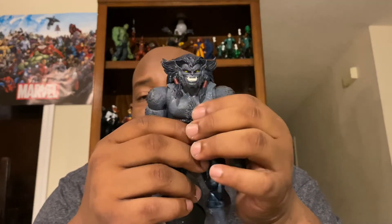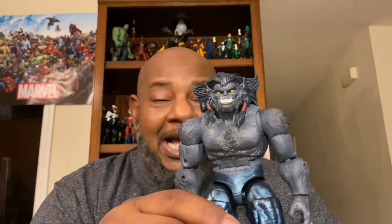I see a lot of people doing the build-a-figure Sugar Man, but looking at that figure it's just not appealing to me — it doesn't make me want to get it. Same with the rest of the wave; none of those characters make me want to pick them up. This was the only one I wanted, so I'll pass on the Sugar Man build-a-figure.